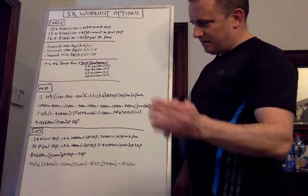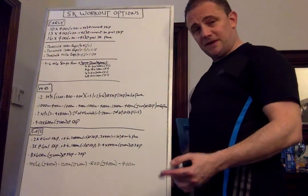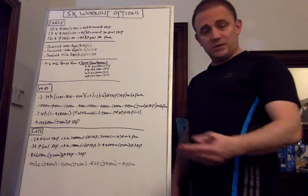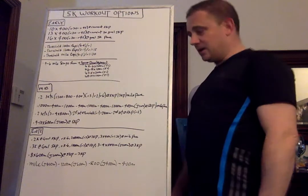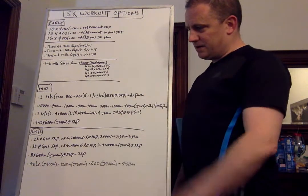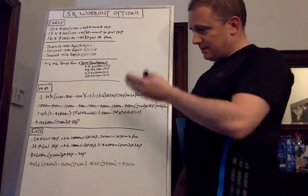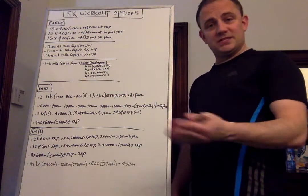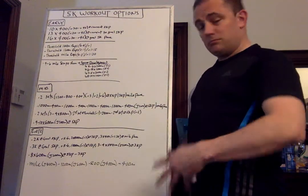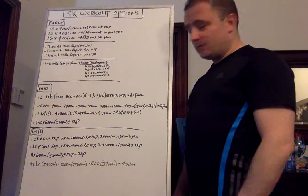Another one is 1000 then a 400, 1000, 400 — three to four times. I like to do four times for 5K athletes, but if you're training for 4K in high school, three sets is sufficient, depending on the fitness and ability level. The 1000-meter reps are going to be at 5K pace; the 400-meter reps are at mile pace. You take a 200-meter jog in between each and then repeat continuously. What this does is help you get used to changing paces, accelerating and then settling. So it's a good race readiness workout to get used to responding to or making moves.